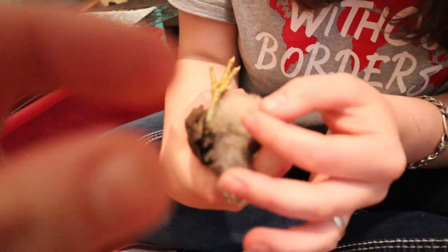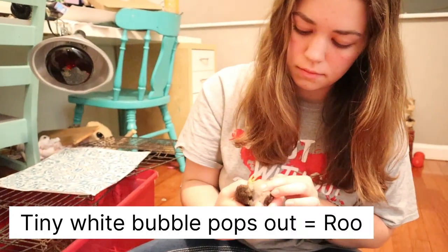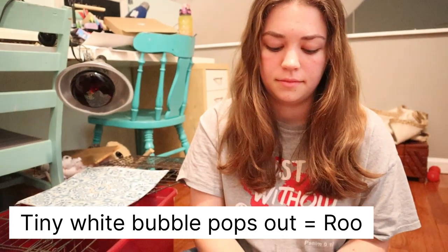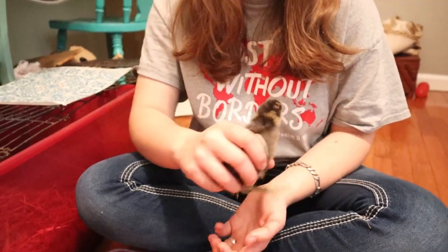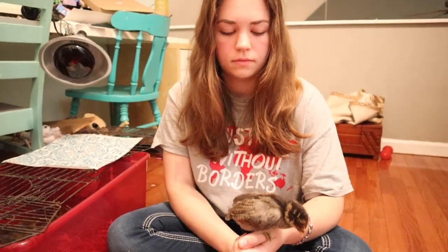You kind of push it out, and what happens is there's this little white bubble-looking thing — and when I say little, I mean minuscule, teeny-tiny — that pops out. You can look that up on YouTube and how to do it. It's extremely hard, extremely difficult, and honestly we haven't really figured out how to do it.